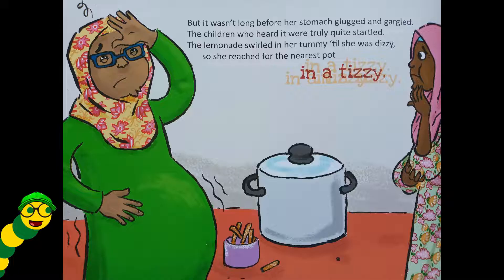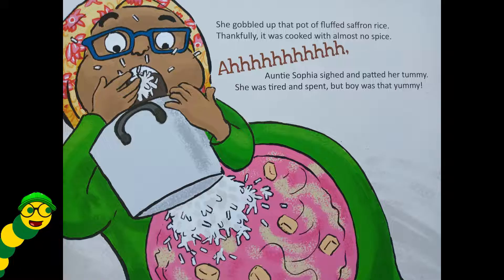But it wasn't long before her stomach glugged and gargled. The children who heard it were truly quite startled. The lemonade swirled in her tummy till she was dizzy, so she reached for the nearest pot in a tizzy. She gobbled up that pot of fluffed saffron rice — thankfully it was cooked with almost no spice. Auntie Sophia sighed and patted her tummy; she was tired and spent, but boy was that yummy.